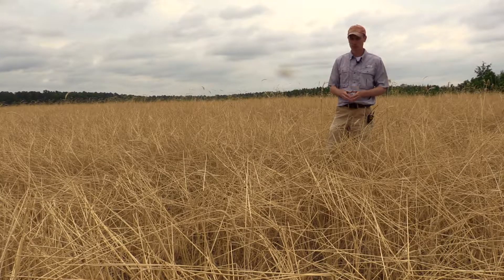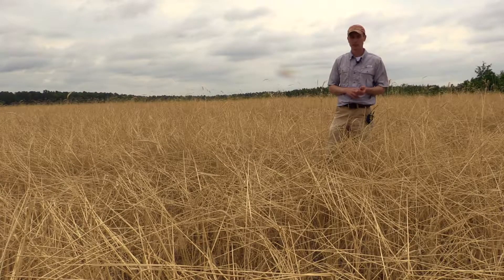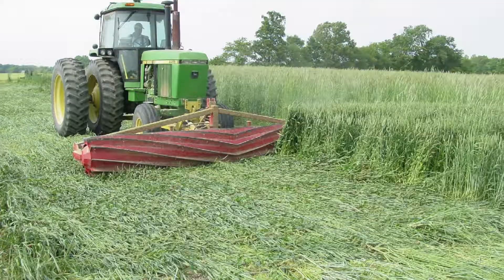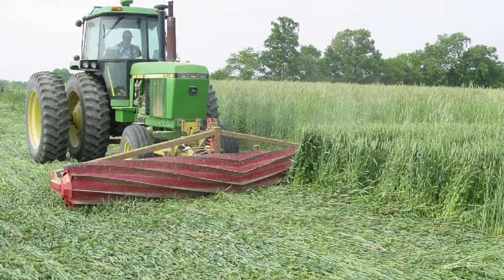For weed suppression we really need the residue left on the surface. So something like mowing or tillage is not a very good option. Rolling, roller crimping, and herbicides are a good option for that.